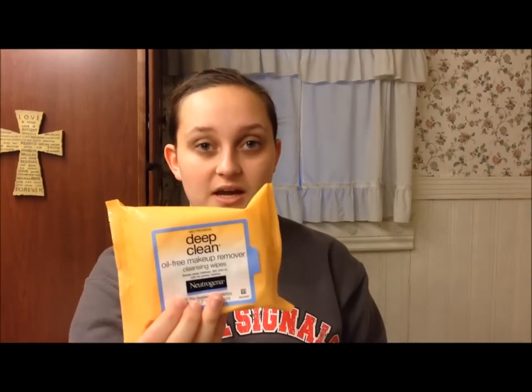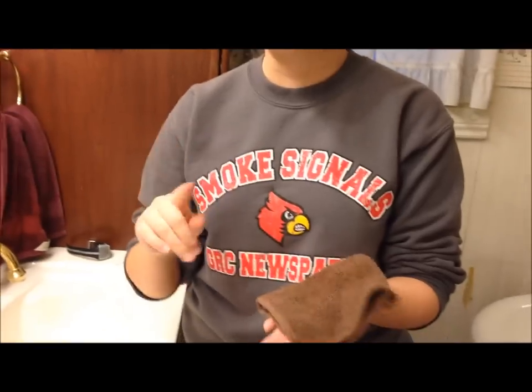I use the Deep Clean Neutrogena wipes to take off my makeup, so I'm starting with a totally clean face and my contacts are out. The first thing I'm going to do is I have a towel ready, and the reason I don't use the hand towel is because people have wiped their hands on it all day, and that just grosses me out.